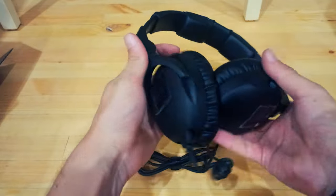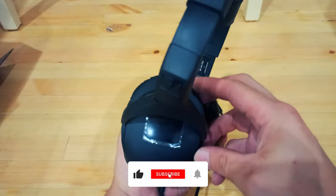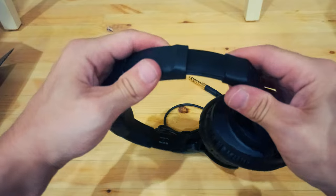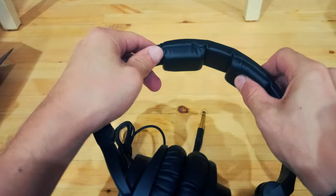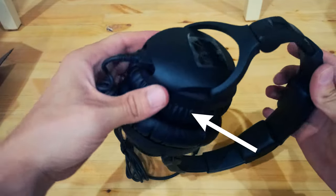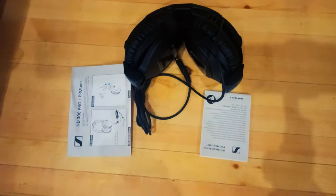Highest resolution due to accurate and linear sound reproduction. Comfortable padding design allows for extended use in long wearing sessions. Superior ambient noise attenuation in loud environments due to closed passive earcup construction. A perfect companion for your daily work due to long-lasting materials and exchangeable cables with Sennheiser's established system connector.